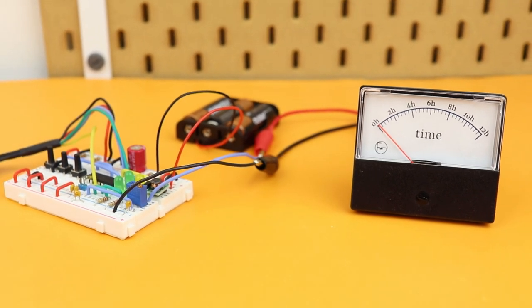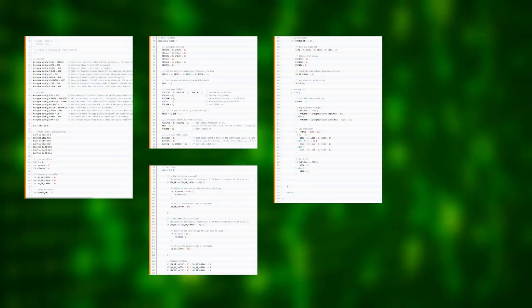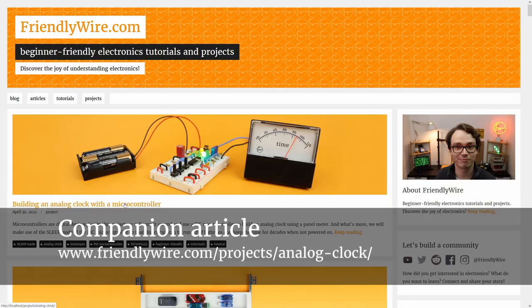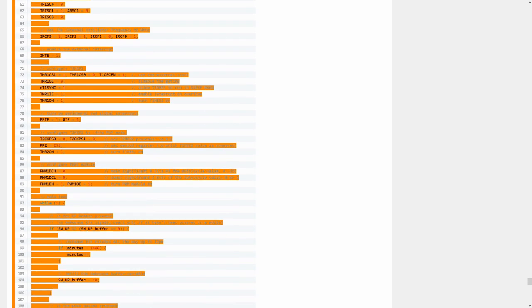We're done building — but when you look at the circuit right now with the batteries plugged in, nothing happens yet. That is because the PIC's program memory is still empty so it doesn't know what to do yet. We have to write a program to make it work as a clock. Here it is — the program that makes our PIC16F1455 run as a clock. It has many different parts and you can download this code on friendlywire.com — the link is in the description.